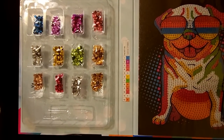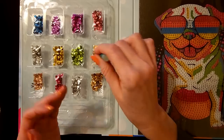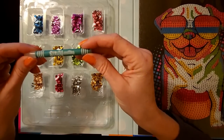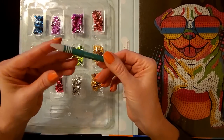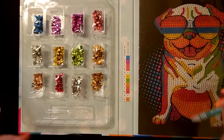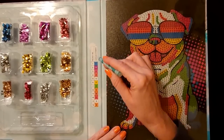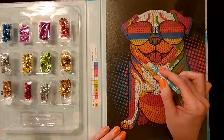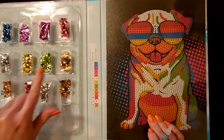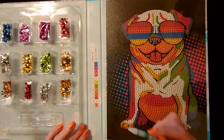Now, when we did the diamond painting, we had a little wax pencil-like thing to pick up the small plastic diamonds. For this we have a wax stylus — it's basically like a crayon with no color added, so it's just wax. You use that to pick up the individual sequins, then come over to your picture and add them according to the code. You have these symbols here, and you add them according to the symbols.